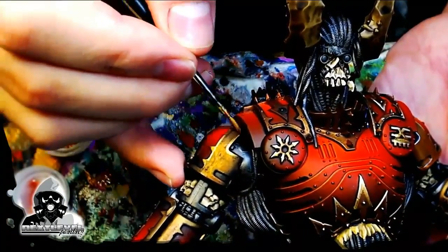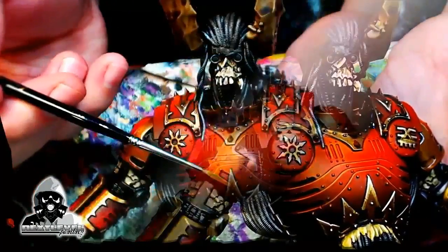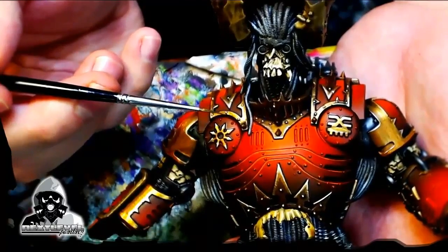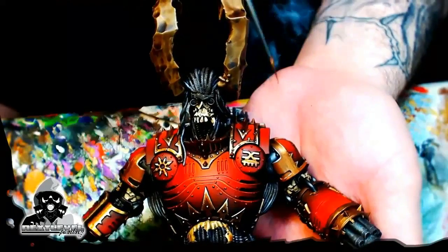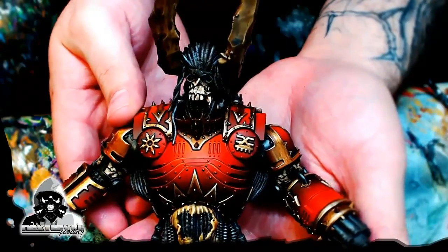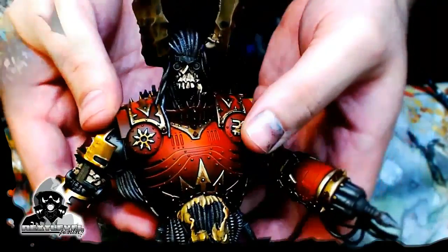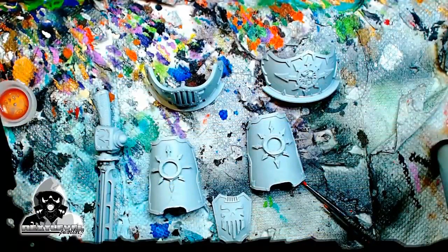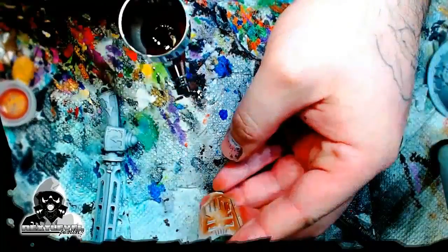I washed all that bronze. As you can see, I came in with burnished gold and I'm highlighting the tips of it. I've washed all that bronze and came back in with burnished gold and a little bit of the original bronze color mixed together in a blend. I just found all those points, all those tips, all those edges, and did a quick little edge highlight with a quick little wet blend. Super easy.